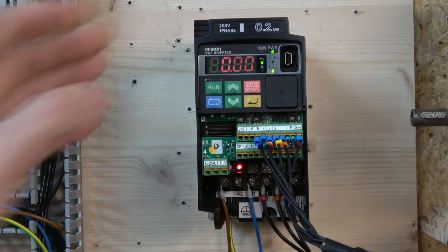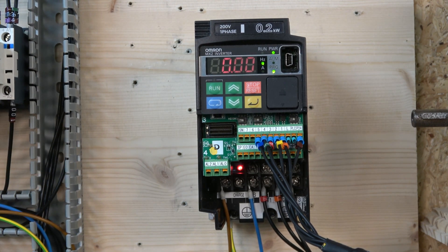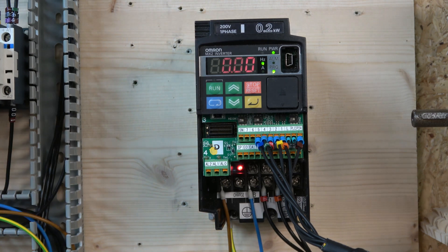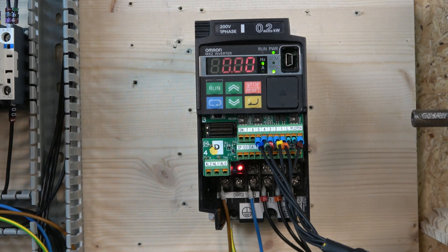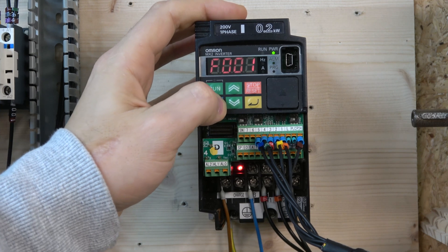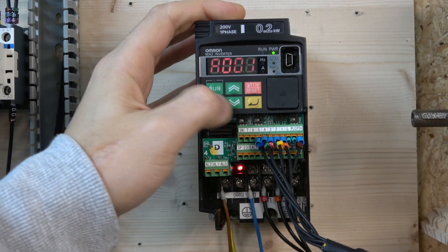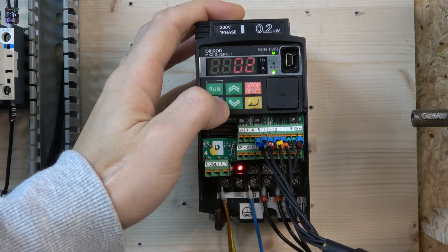The frequency source we need to change — we need to change that from 01 to 02, called operator F001. Basically that will be storing the frequency information in F001, so make sure that is set to two for this operation.